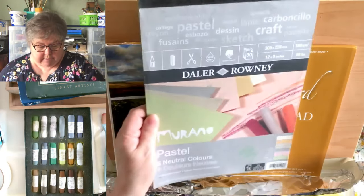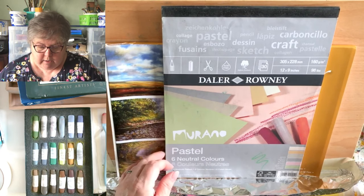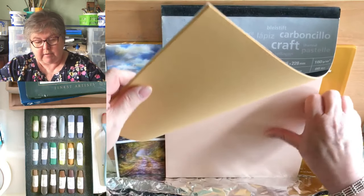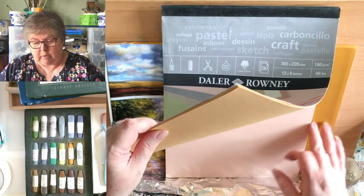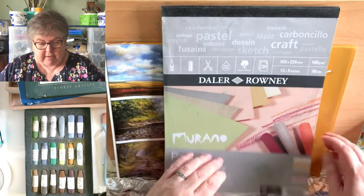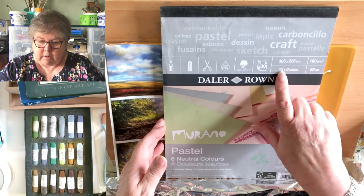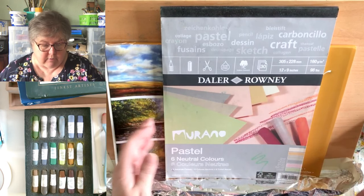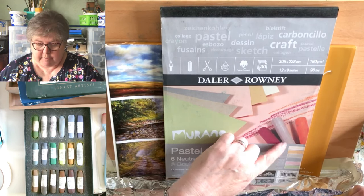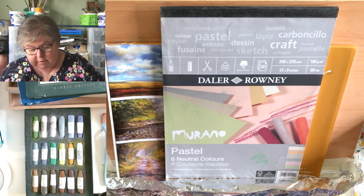Another one is the De la Roni Murano pastel paper — it's nice, I use it a lot. It's got more tooth than the smooth one but it's not really, really toothy. This pad comes with 30 sheets in six colors, which are really useful background colors — it saves you having to put a background in because you've already got pretty colors.